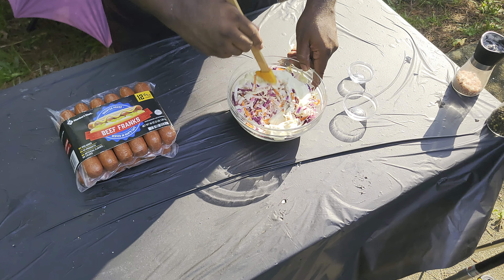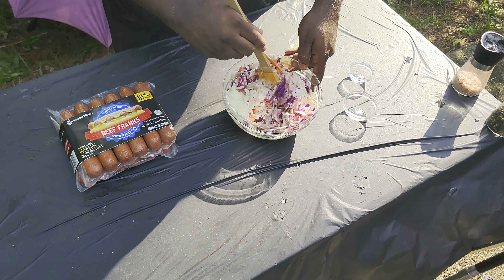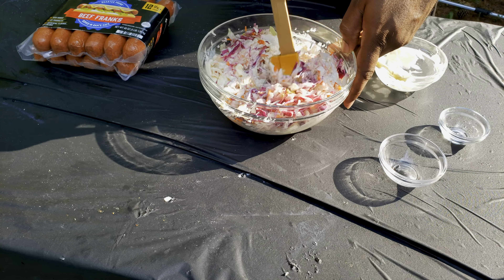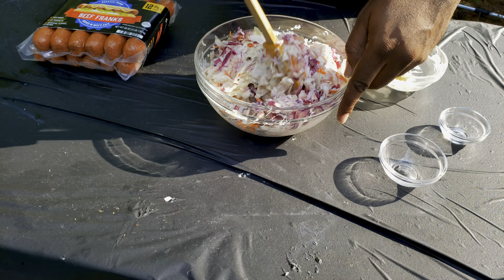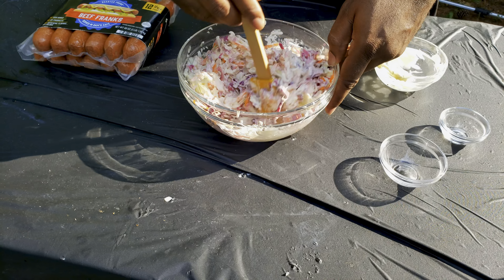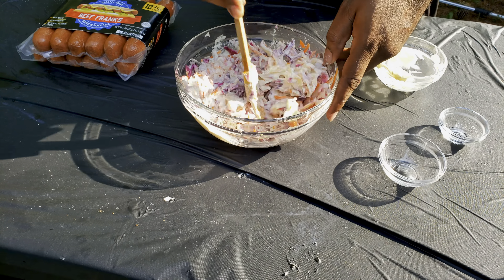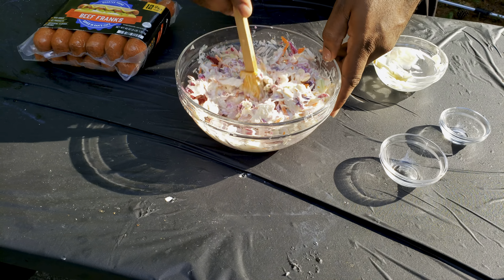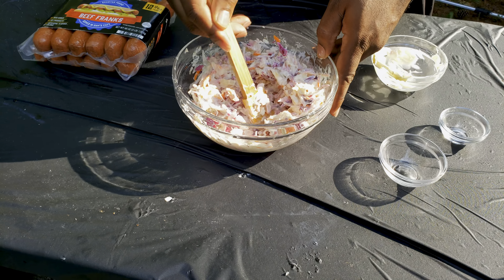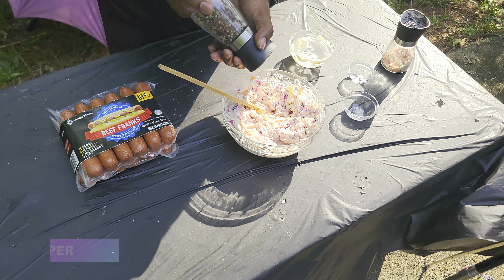Very simple recipe. I like my coleslaw on the creamier side, so if you like it a little thinner, you can reduce some of that mayo. But for me I like a creamy coleslaw, so other than salt and pepper to taste, that's pretty much all it is. Taste as you go to make sure everything is to your taste. Hit it with a little bit of salt and then pepper.